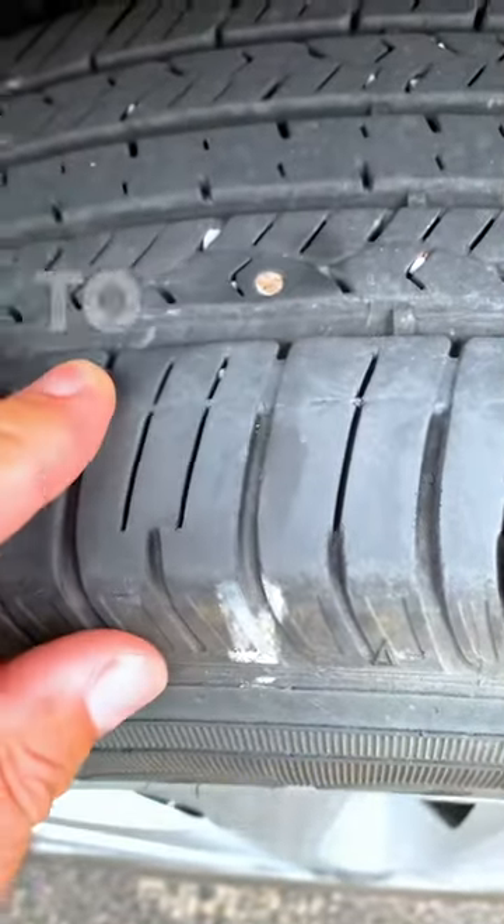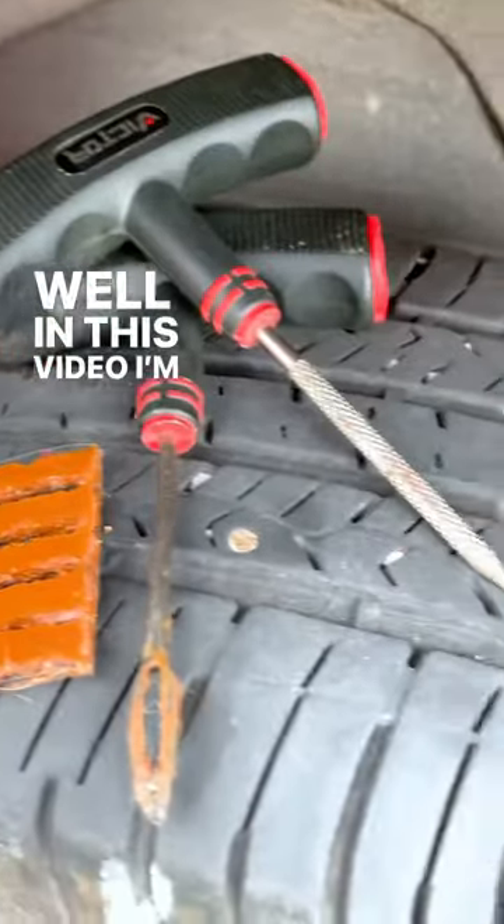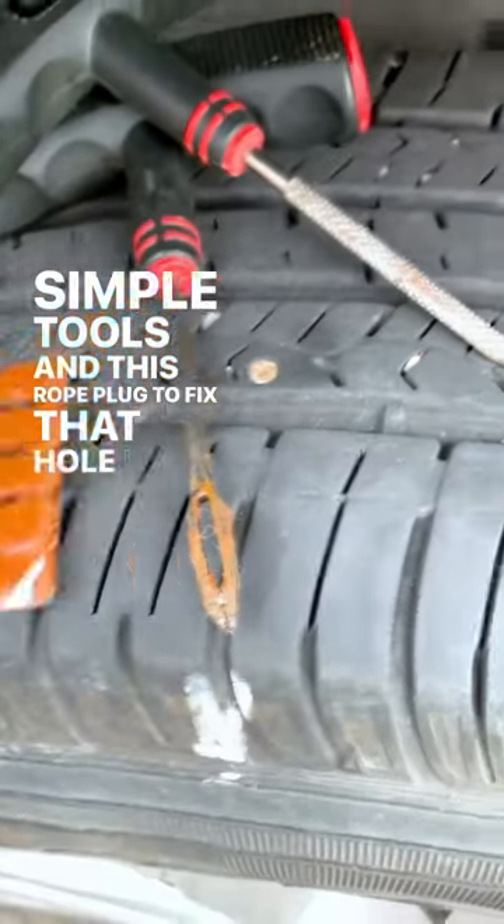Have you ever had a screw in your tire like this and wondered how to fix it? In this video I'm going to show you how to use these simple tools and this rope plug to fix that hole in your tire.